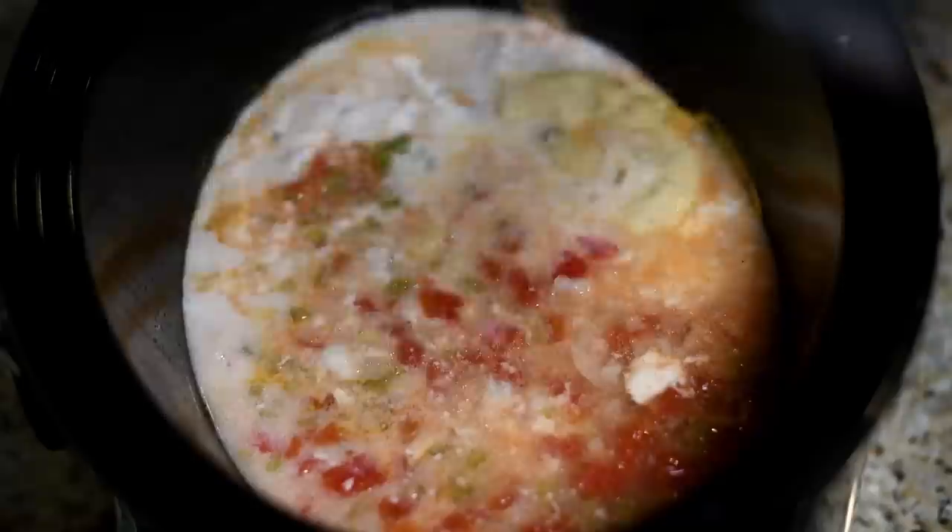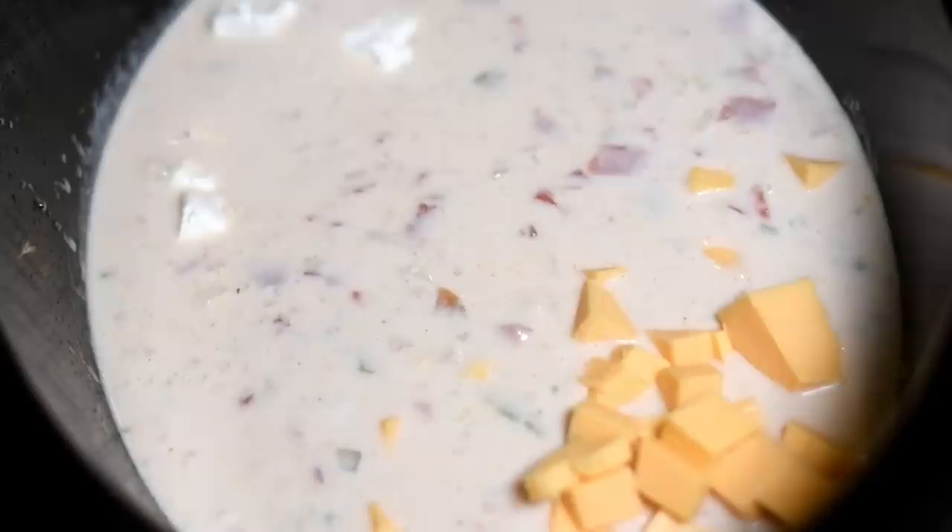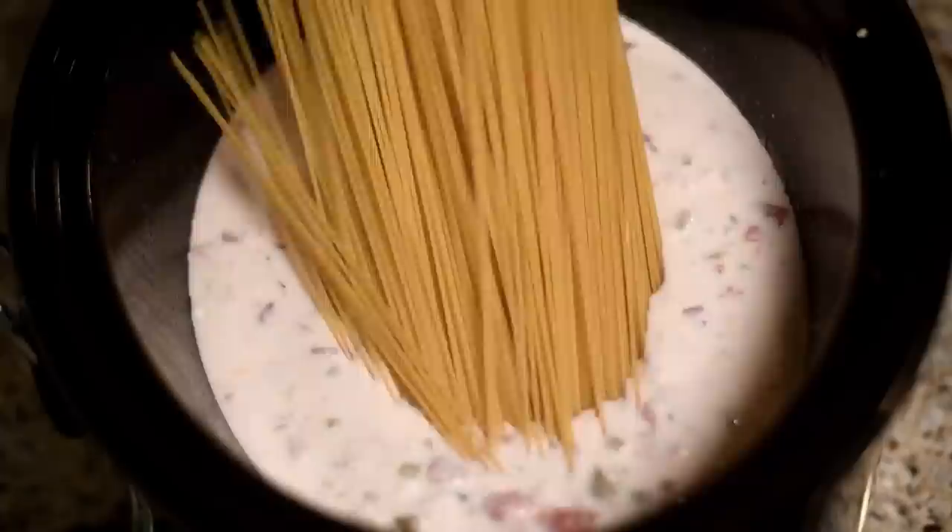Now we want to add in some half and half, or you can use regular milk, and just mix it all together. Don't judge the way it looks, I promise — it's delicious, okay? Now I'm going to add in some cubed American cheese. I just bought a block of cheese and cubed it up. And this step is optional, but I really love the flavor and creaminess that cream cheese adds, so I'm just adding in some cream cheese. I had it in the fridge and needed to use it, so we added it in.